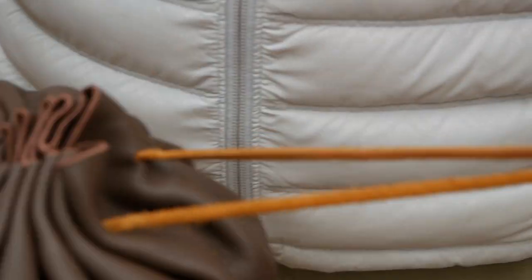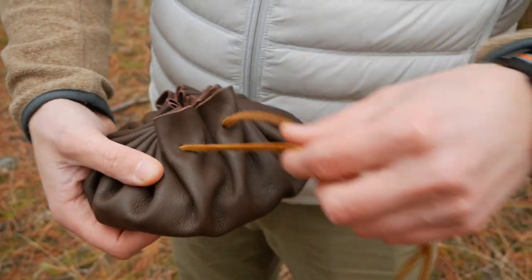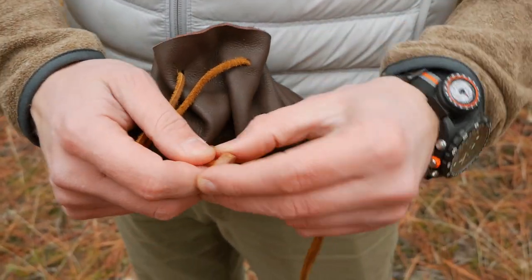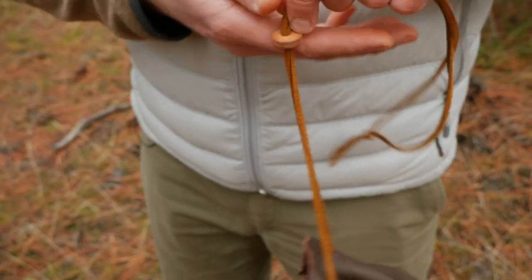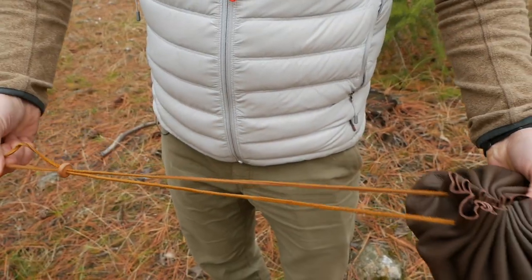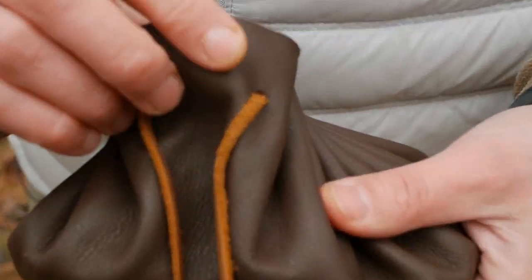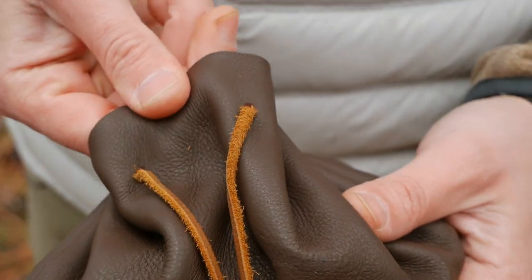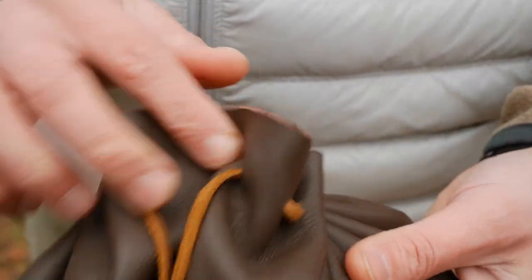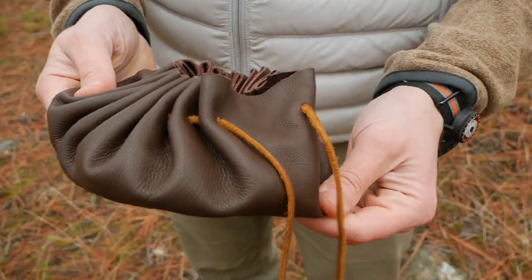First I'll show you a little bit of the construction here. It has a Kodiak leather lace tie that cinches the whole pouch down, and then there's a little leather ring that's two pieces of leather glued together that kind of seals it when you close it up. This whole piece of lace is long enough to allow you to open the pouch all the way. The leather is a full grain, nice upholstery leather that's pretty durable, and it has a suede on the inside. It's very nice, soft, and pliable, and it can really take shape to whatever you like.